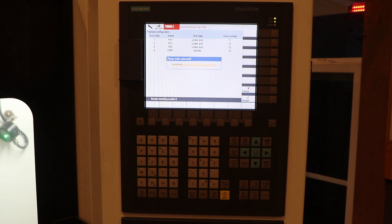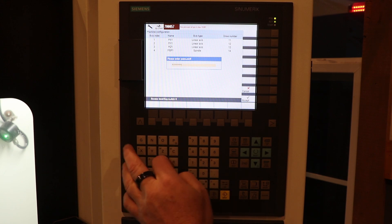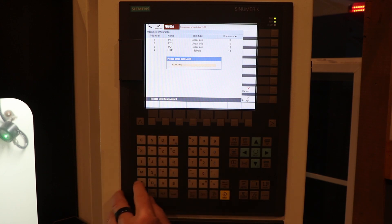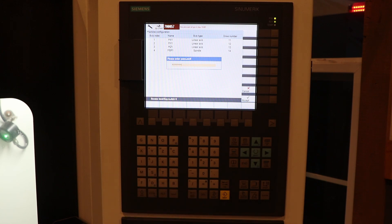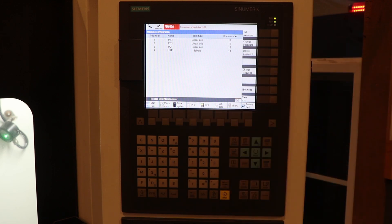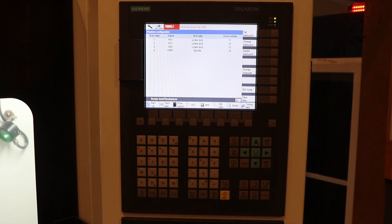I'll go ahead and input my password now by pressing Set Password. A bit about this keypad: the symbols centered on each key go in automatically. If you want to get the symbols in the corner, you have to press and hold Shift and then hit that button to get that symbol. Alright, I've got my password entered — I'm going to hit Accept.